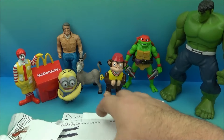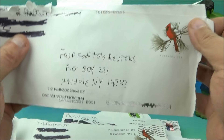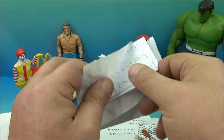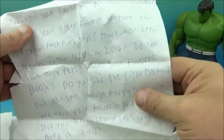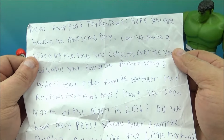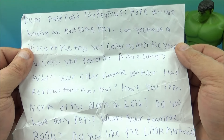And then we'll get to the next one — this one was mailed on March 23rd. Let's see what we got here, we'll open this up carefully. Here we go — wow, this one's all wrinkled up pretty good. 'Dear Fast Food Toy Reviews, hope you are having an awesome day.' Well, thank you — I hope your day is beautiful too!